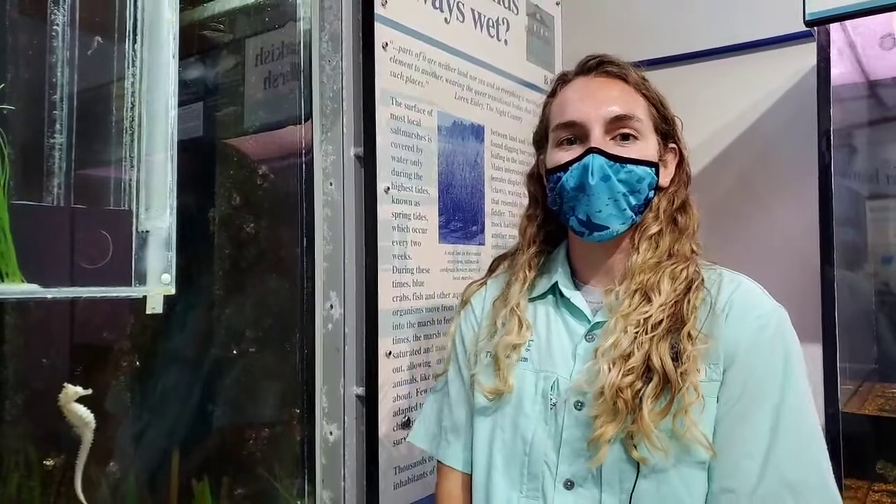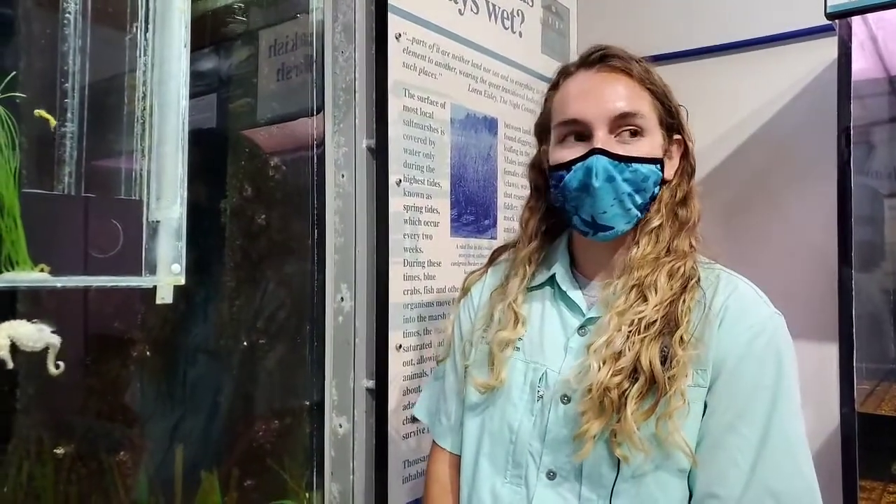Hello everyone, my name is Nicole. I'm an aquarist here at the Aquarium of Alabama and we are doing our Ask the Aquarist segment on seahorses and pipefish today.